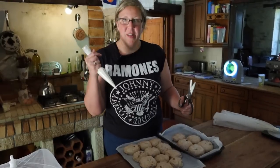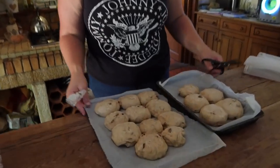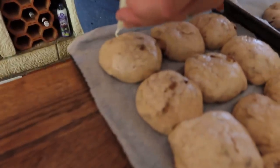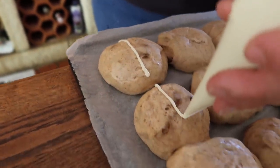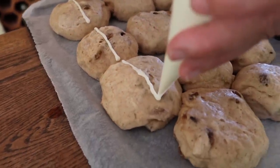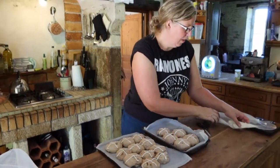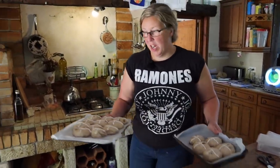We have had a second proof — you can see they've all puffed up again. I've just snipped the end off that bag and I'm very quickly and gently going to try and get all my little crosses on. There we go — off to the oven we are going.